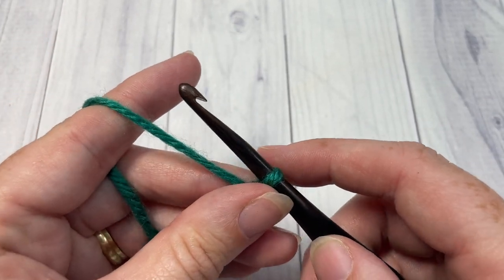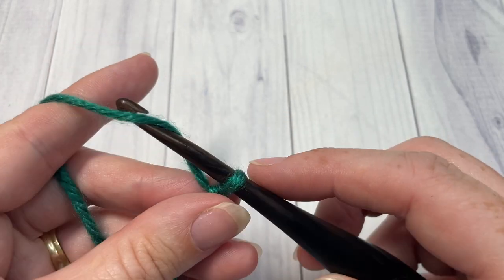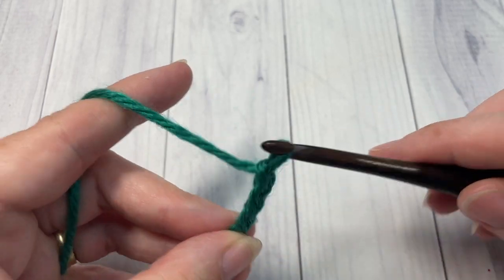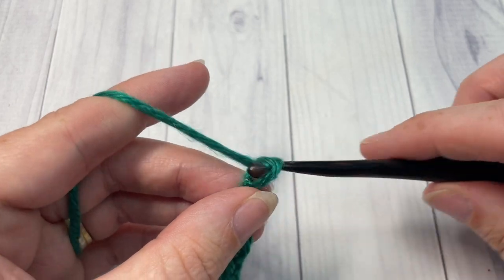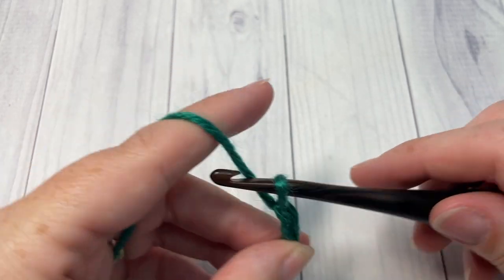For your first foundation chain, you're going to begin by chaining 171 chain stitches. Go ahead and chain 171 and then you can meet me back here. If you would like to change the size of your blanket, you can use any multiple of stitches for this blanket.